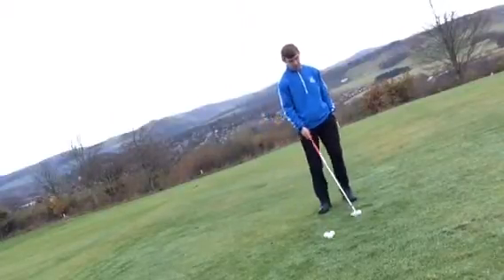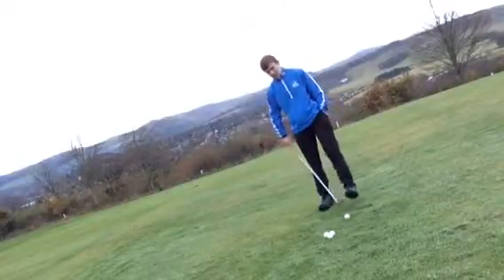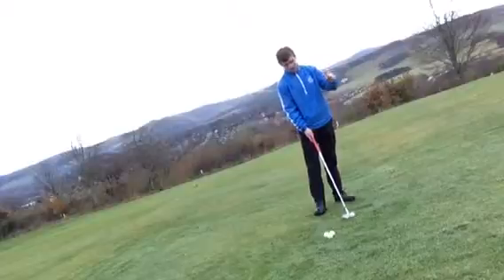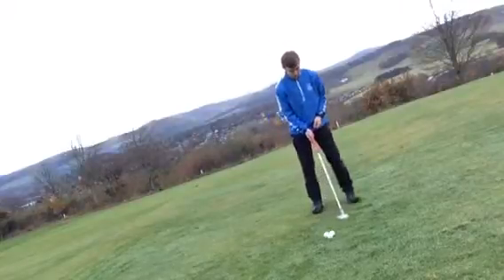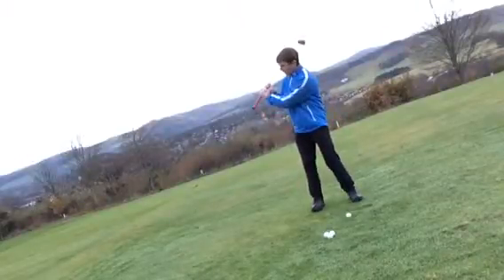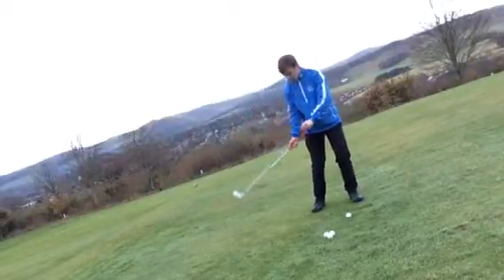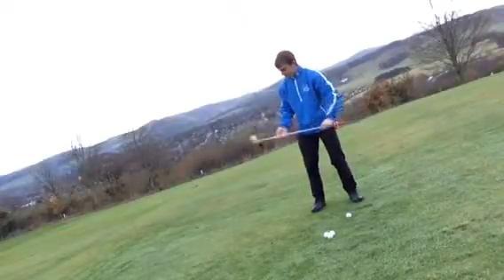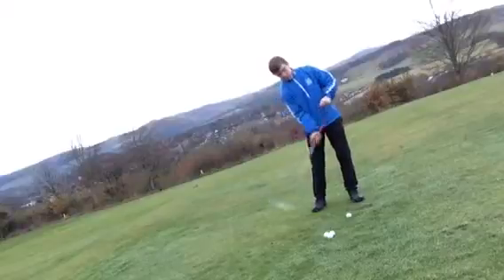The first common fault is weight distribution. Normally you'd have your weight on the arches or balls of your feet. One of the most common faults I see is when people have their weight on their heels. On the downswing, centrifugal force pushes you forward, so you end up ahead of the golf ball, your weight shifts to your toes, and the heel of the club is presented to the ball — that's when it shoots off to the right.